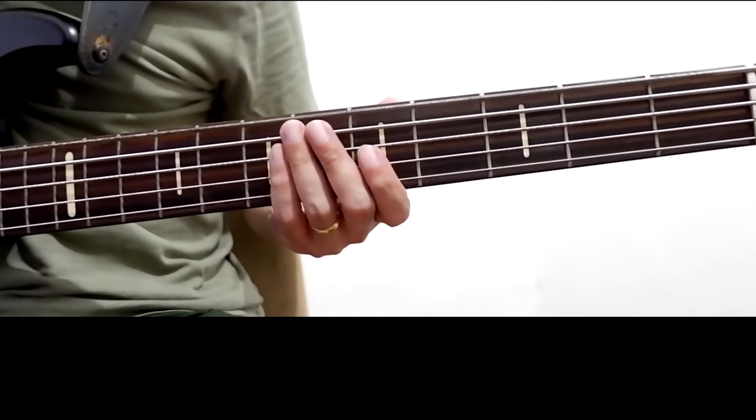For the timing, make sure to practice it with the metronome. The riff is gonna be played after the second beat — just check the notes section below for the reference. Make sure to hit the next chord correctly; in this case, it's F sharp.